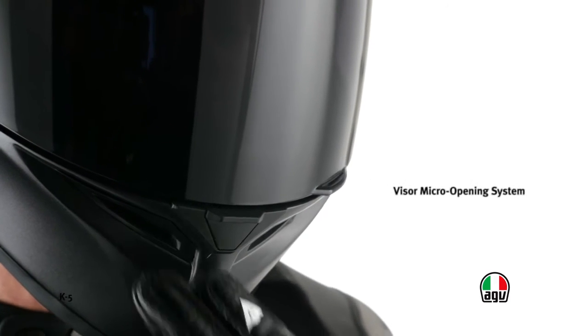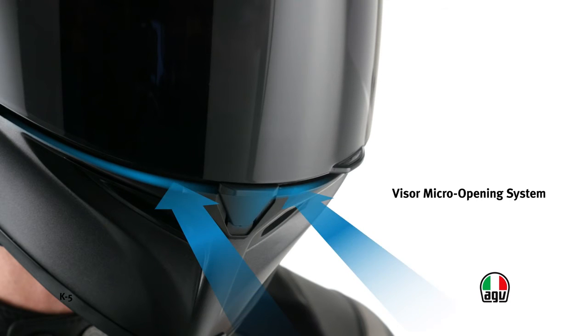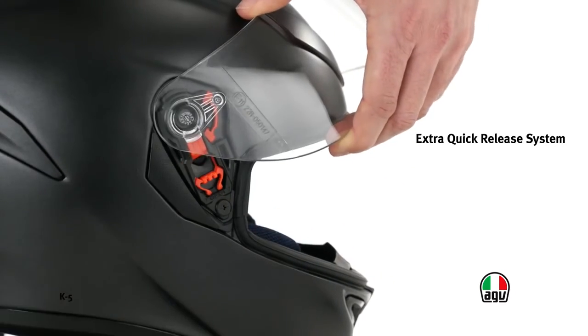The visor has a micro opening system, which can be operated easily and quickly using a push button under its perimeter at the center of the chin guard. This system locks the visor in a slightly open position for further ventilation. The extra quick release system is a patented solution ideal for quick, tool-free removal of the visor.